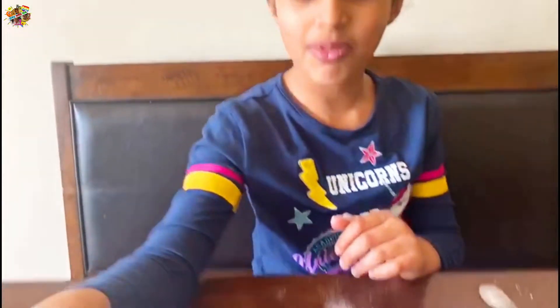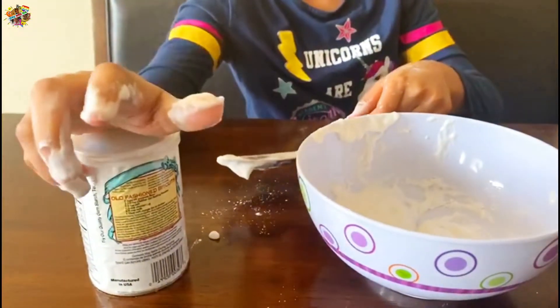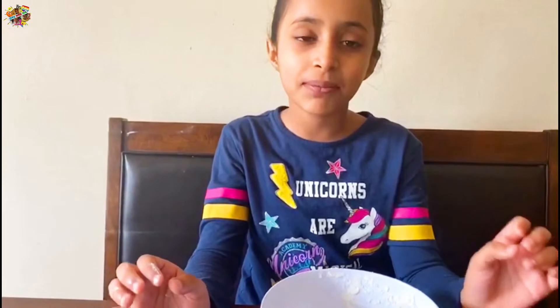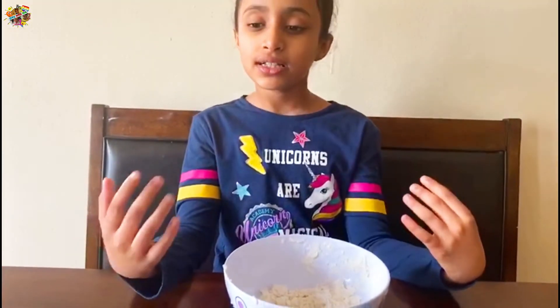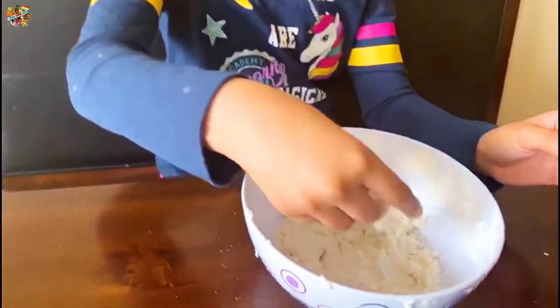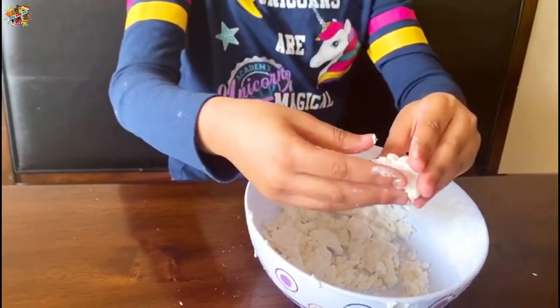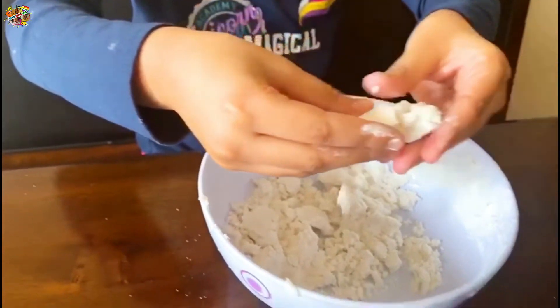I think I should put some more baking powder in. After mixing, we added a little shampoo too, but the most important ingredient is baking powder because it makes the snow better — it's not messy now and you can shape it.